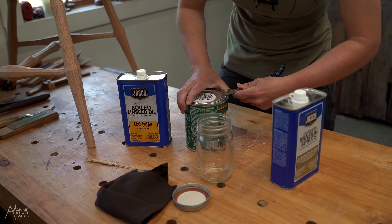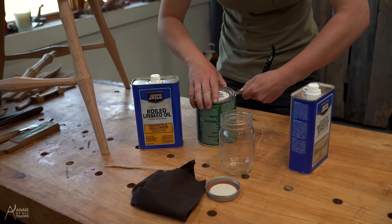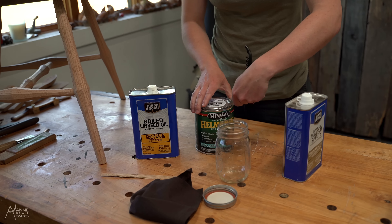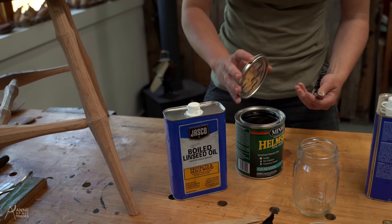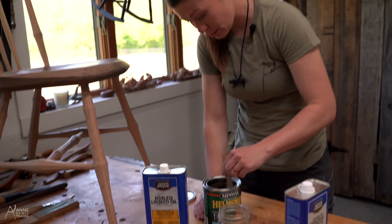So we have our spar varnish. I like a clear satin spar varnish. I don't want the finish to be super shiny because the shinier the finish, the more prep you need to do and the more it's going to show any kind of mistakes. And I'm just going to stir this.